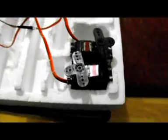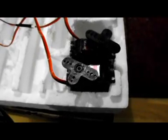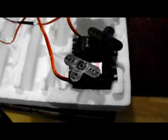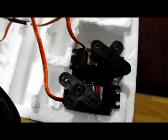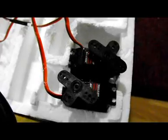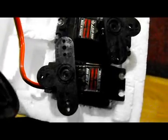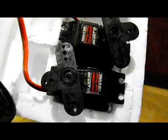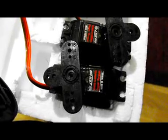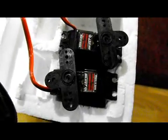Starting with the range of movement side to side, you can see they work quite fast and quite consistent. Both seem to be exactly the same speed, which is important. As far as centering goes, centering seems to be perfect. With small movements, it also seems to be perfect. So far I'm pretty impressed with these servos.